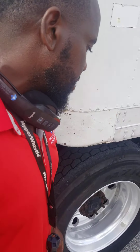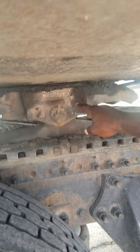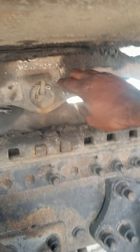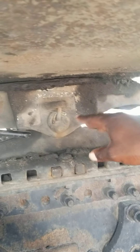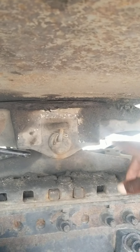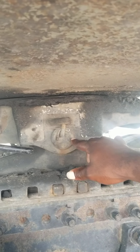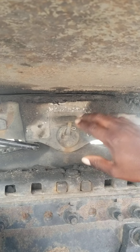Now I want to talk about the fifth wheel. This is my fifth wheel skid plate. The fifth wheel skid plate should be properly greased. There shouldn't be any gap between the apron and the fifth wheel skid plate. It's not missing nuts, bolts, or screws, not being broke or cracked. It's properly mounted and secure.